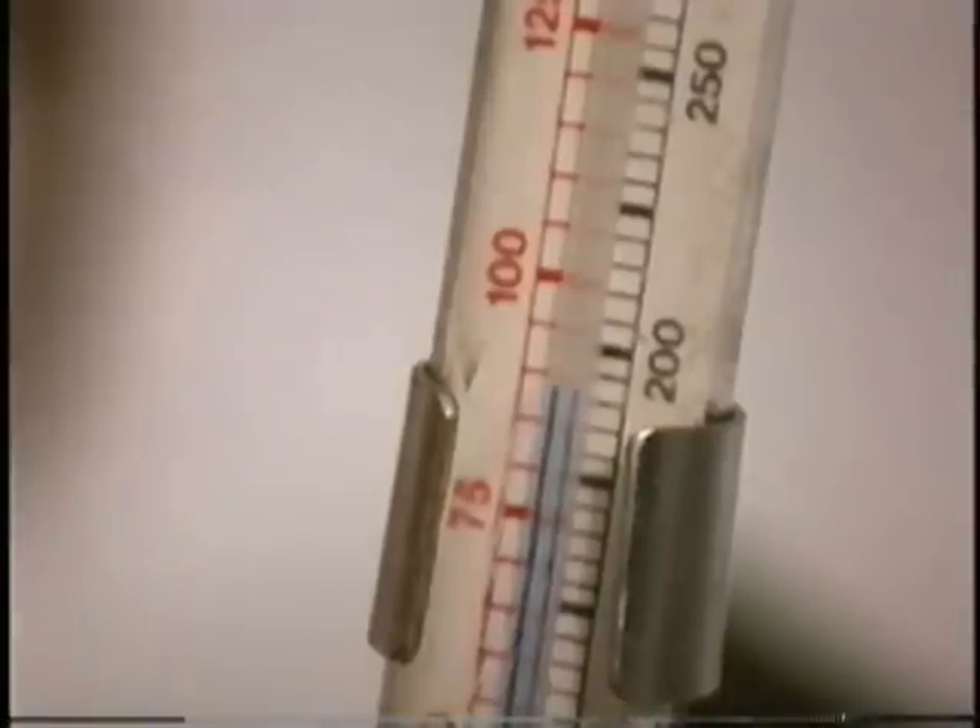I've tried 250 degrees, 270 degrees, 280 degrees — all those are wrong. The candy's too hard. It took a long time to figure out and bring it to a lower temperature, 230 degrees, before it's just right.